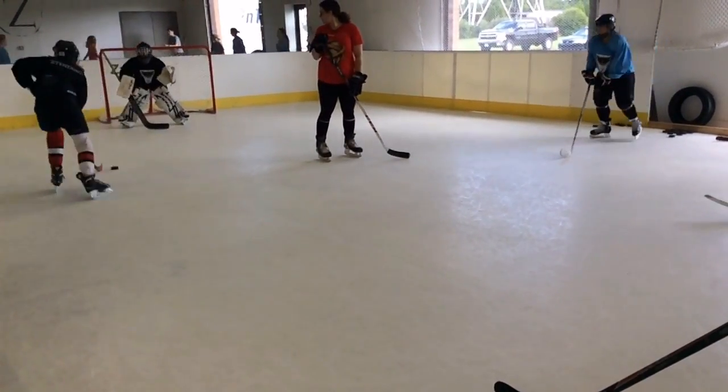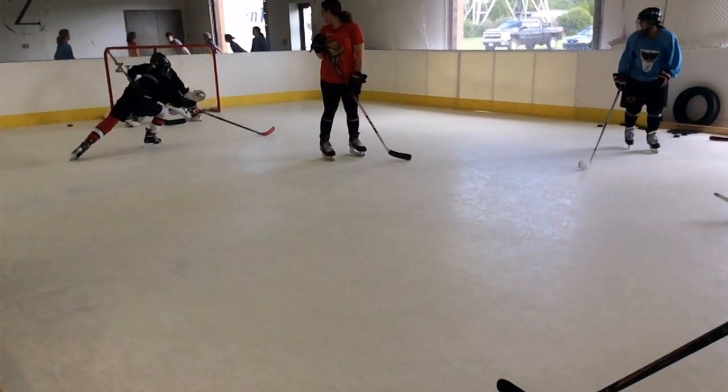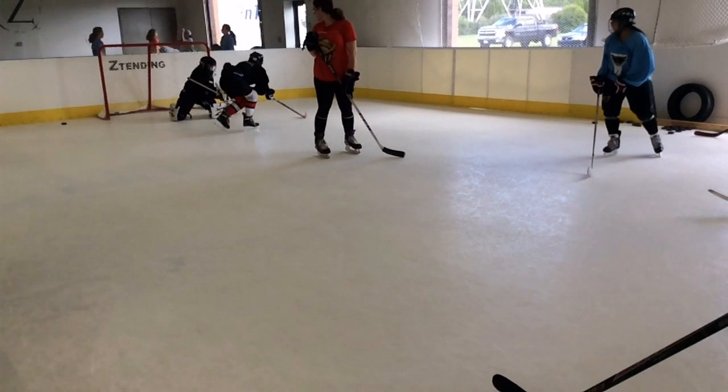Way to stay, wait for it, wait for it — and then attack with the shin and glove.